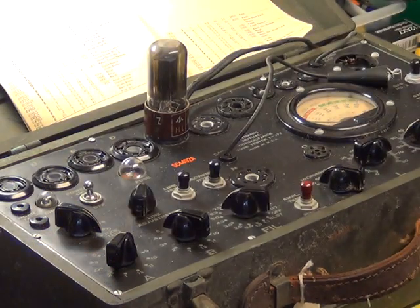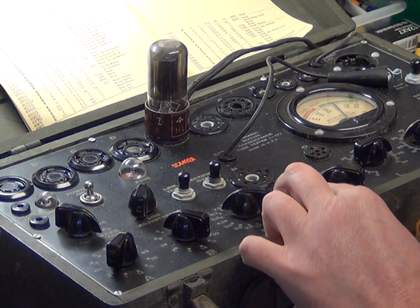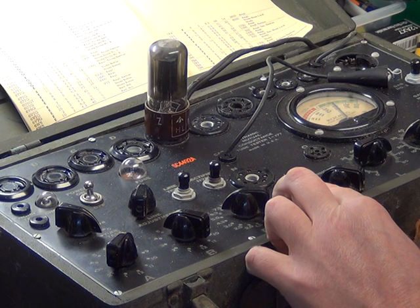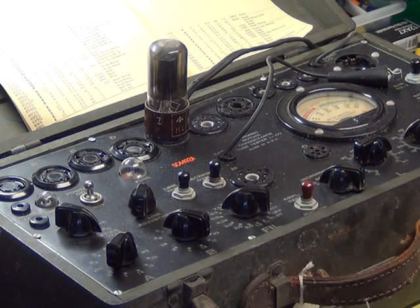Moving on to the second valve now, let's just pop that one in and we'll wait about 30 seconds. You can press the AMPL button - you can see it rising. It's 2,000. So they're both low. These have been on for two hours in the radio - we've only turned it off to take the valves out. Although on a good-bad scale they read good, when you read the manual it says it needs to be above 3,000, and they're not - one reads 2,250 and the other 2,000. That one's worse than the other.